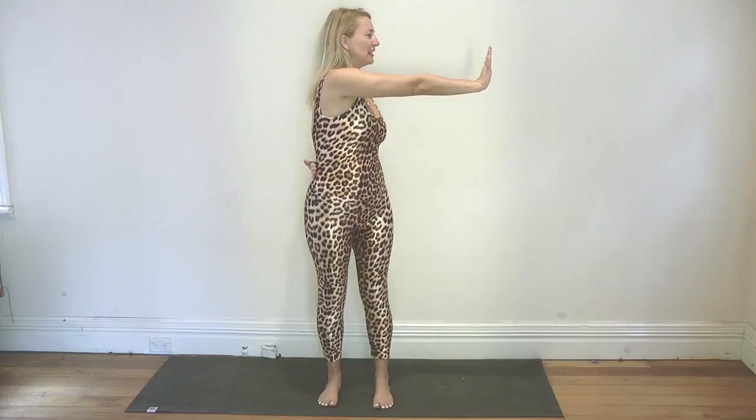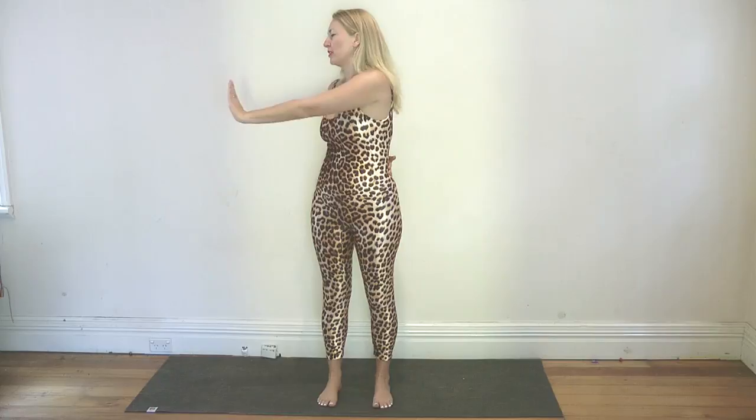Coming now into a gentle twisting sequence. Inhale and take that right arm back behind you. Exhale, push the left arm away. Inhale, come back to center, and exhale, join the hands at Namaskar Mudra. Inhale, take the left arm behind you. Exhale, push the right arm away. Inhale back to center. Keep working with this. In yoga, we always stay breathing in through the nose and out through the nose if you can — it's the best way. But if you find more relief for chronic pain breathing out through your mouth, please use that.